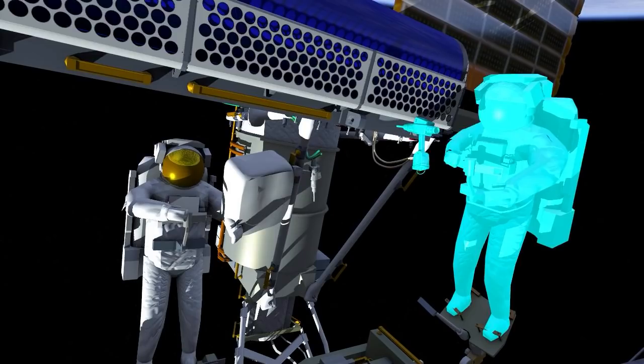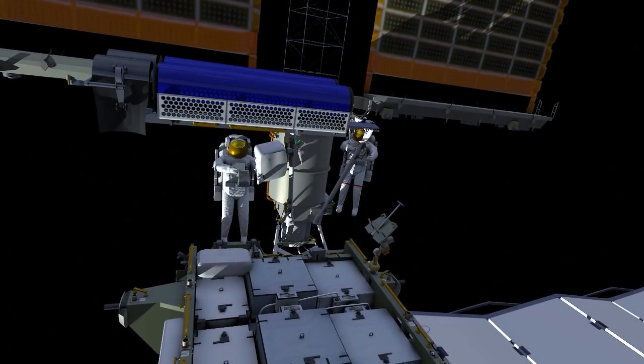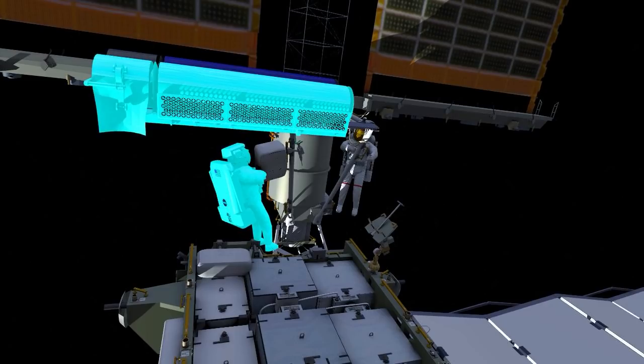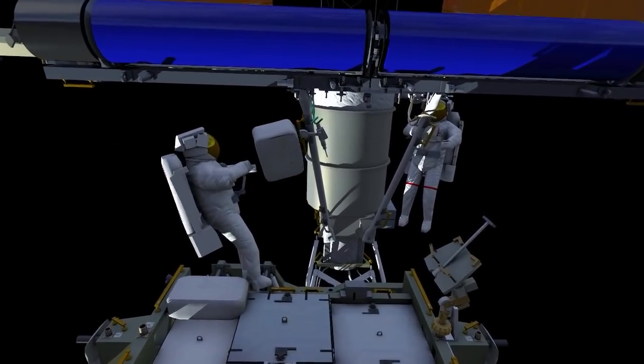The final hinge restraint bolt is loosened, and Irosa is now able to rotate into its fully deployed, fully extended position. The two crew members work together to swing it into the single tube.